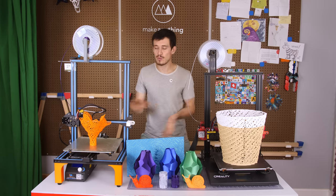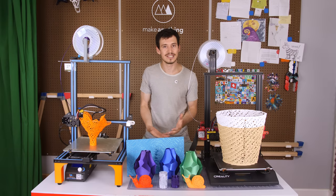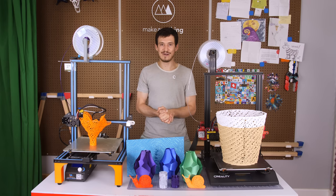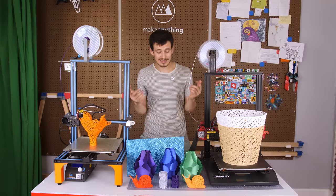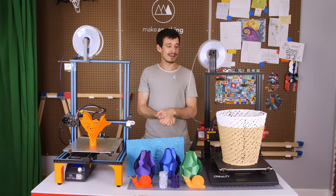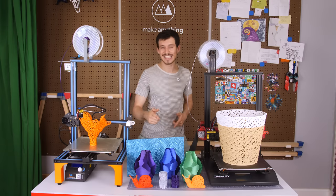Finally, if you're watching this video way in the future, I would suggest checking out my website, MakeAnything.Design/Favorites, for a more up-to-date list of my currently recommended printers. That's it for today's video — I hope you enjoyed it and found it informative. If you still have any questions, go ahead and ask them in the comments. I try to read every single one. Until next time, I'm Devin, this is Make Anything, and as always, stay inspired.